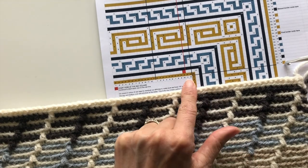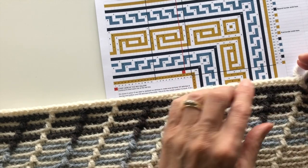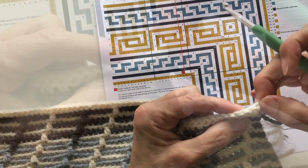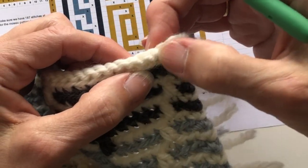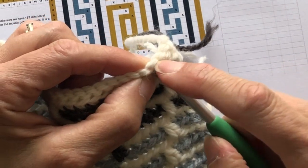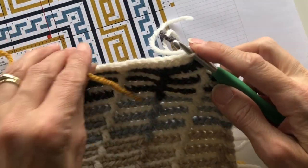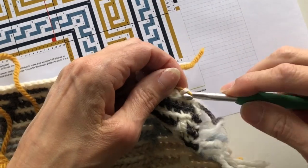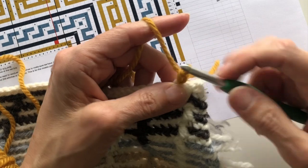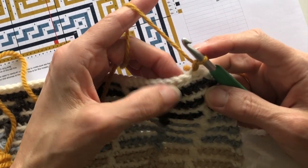My pattern's telling me that it's colour D, and where that red block is is where I actually start, which is three stitches in from the side. I count three stitches in and I'm inserting my hook into the front loop of the stitch. I secure my first stitch with a chain and then I'm going to create slip stitches all the way along using the front loop of the slip stitch on the previous row.